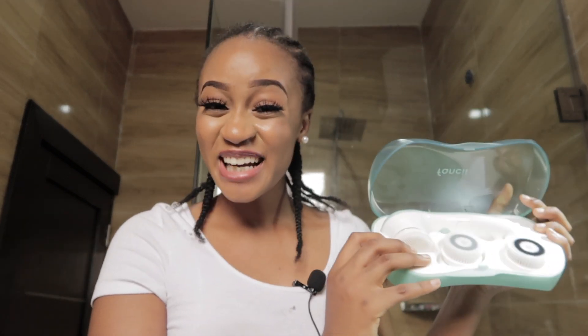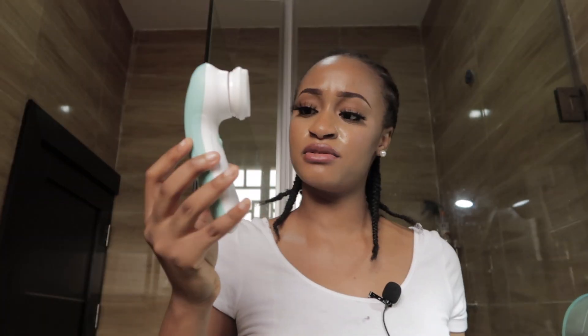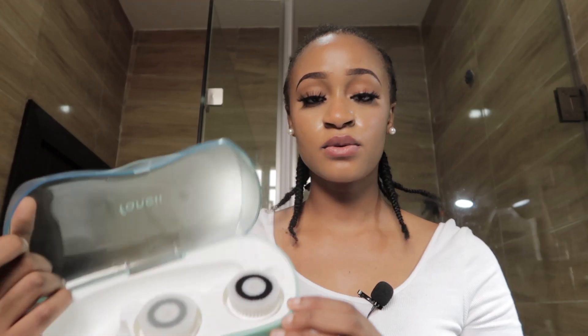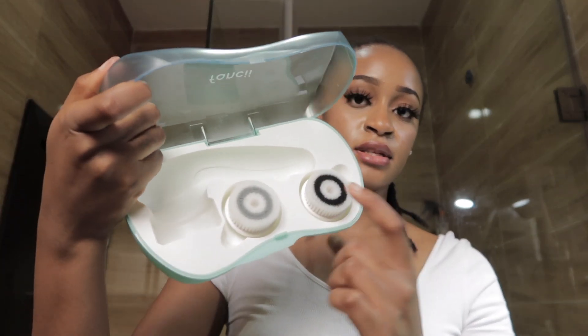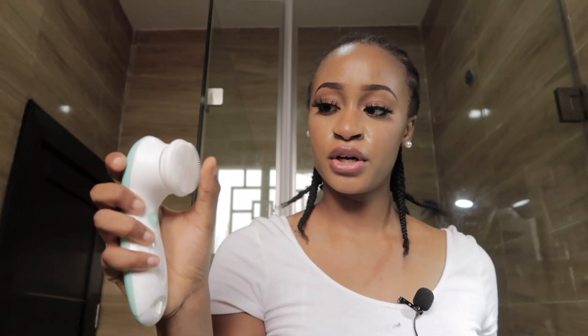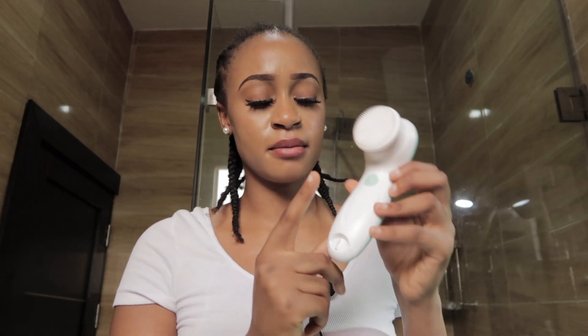It comes with three brushes — this is the main spin brush, and it comes with two other brushes as well. I really like this package; I think it's very cute and it's travel-friendly. I'm going to be using this brush — it feels very soft and like rubber. Apparently spin brushes are the new thing, so hopefully my skin likes this.